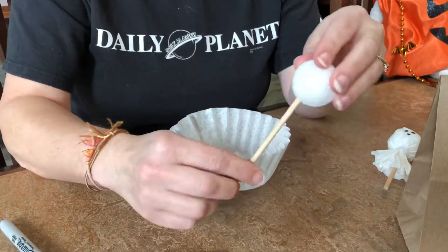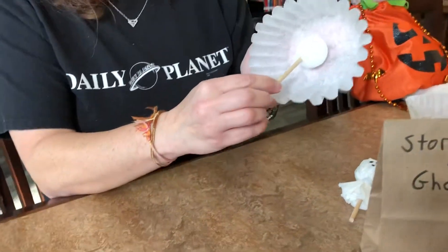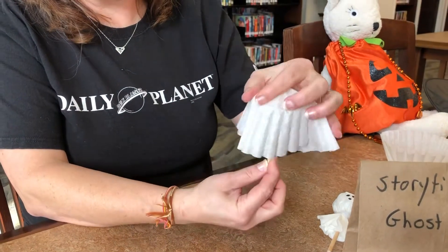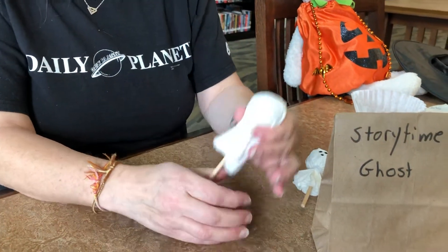So once it's on there kind of secure, you will stick it in your coffee filter roughly in the center and just drape that down. You can see.